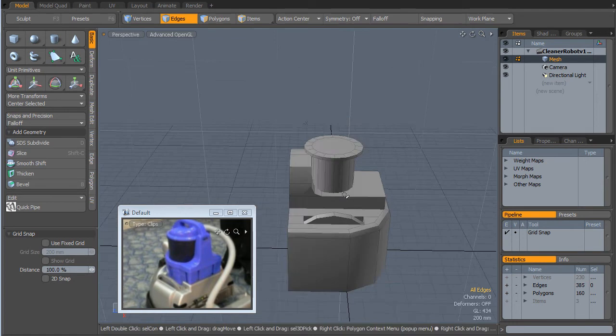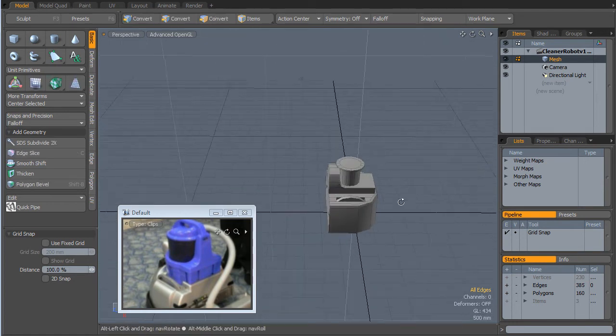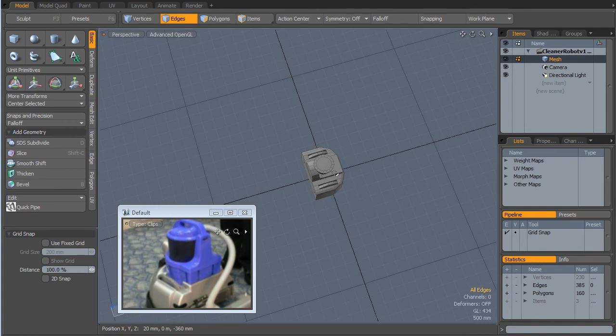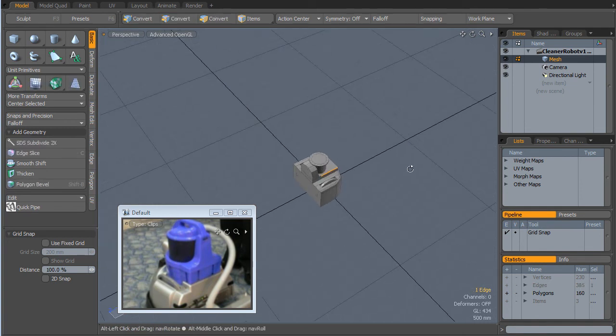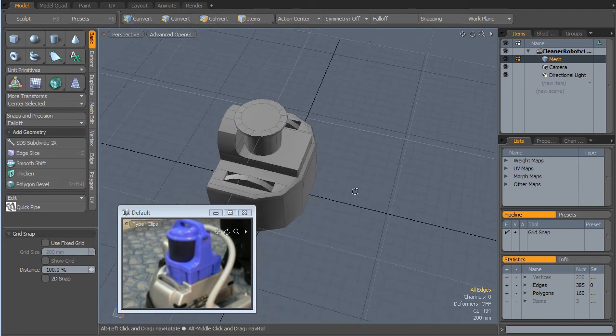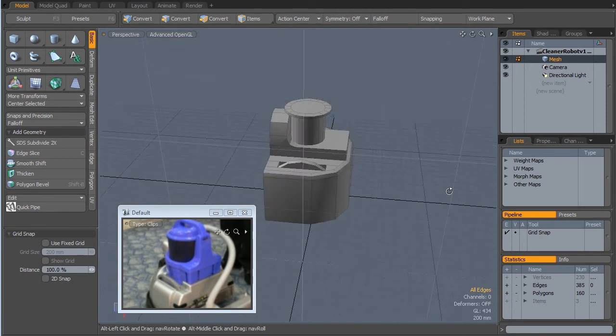I don't want to smooth all these off too much because if you think about it, in game, the model is probably going to look about that sort of size. So you're not really going to notice if that edge isn't smooth. The only reason I'm thinking about smoothing is we're going to try and have some fun with the materials with this because the model is going to be quite basic.